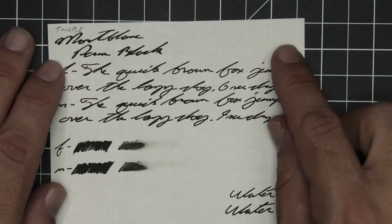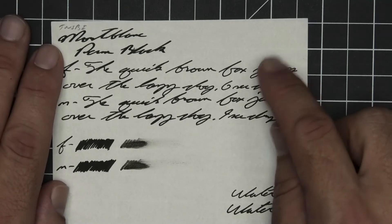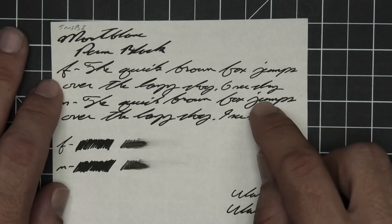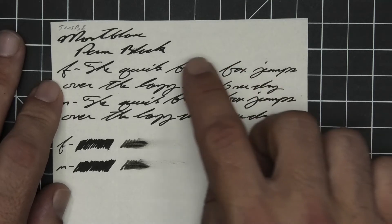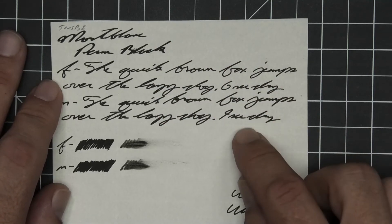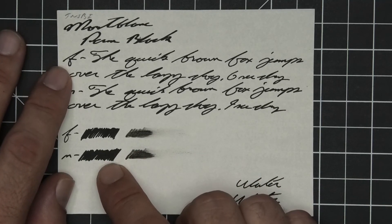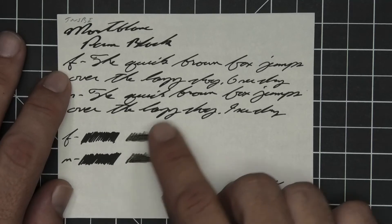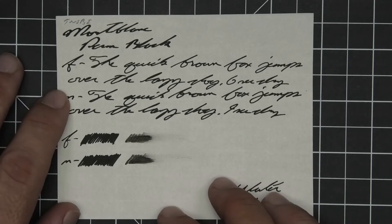The next writing sample is done on Twsbi notebook paper: no bleeding, no ghosting. The 1.1 has no feather, spread, halo, sheen, or shade. The extra fine is the same tone as the stub with no feather, spread, halo, sheen, or shade — six seconds to dry. The medium is the same tone as the extra fine and the stub with no feather, spread, halo, sheen, or shade — nine seconds to dry. Scrubby for both shows no color variation, and the smear test confirms you can't recover it if you smear while writing.